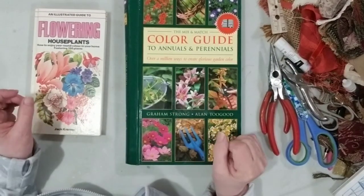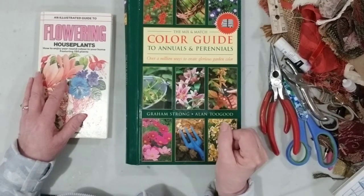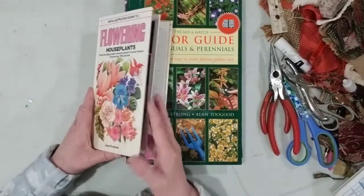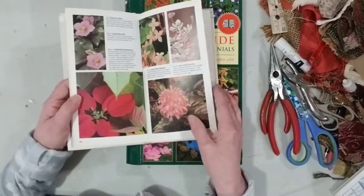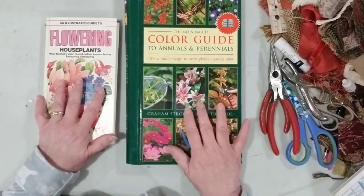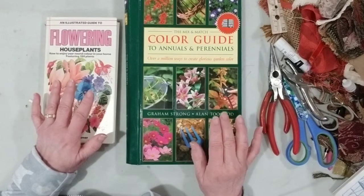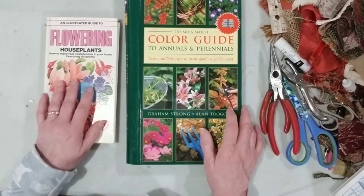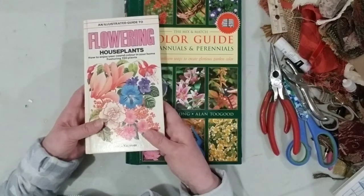Hello everyone, welcome to my channel, it's Kim here and today is my Sunday tutorial. I'm going to show you how I dissect books that have photo images in them to create ephemera for my journals. Some of you have said you haven't worked with photos out of books, but there are fun and easy ways to create super ephemera for next to nothing.